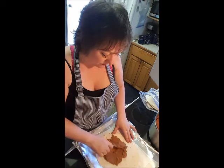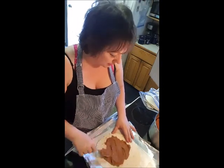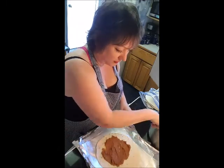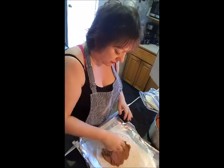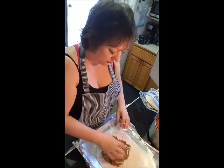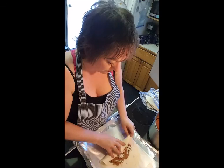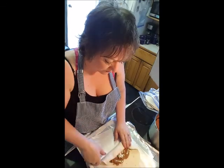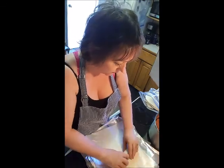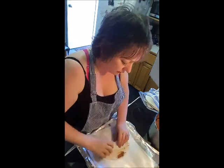Let's do this — throw on some refried bean business in that, and a little bit of that there cheese. You don't need a whole lot. Roll it up, and use a little bit of the bean for glue.